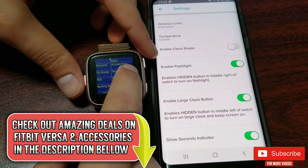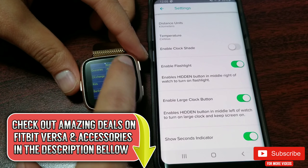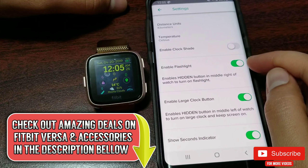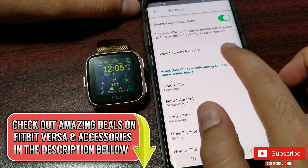I have disabled the clock shade, but you can turn it on. I personally prefer non-gradient text for better visibility. Other options include: enable flashlight, enable large clock button, and the second indicator.